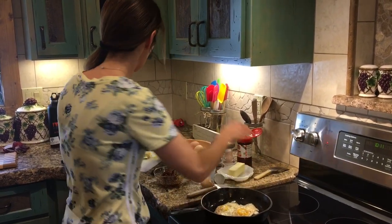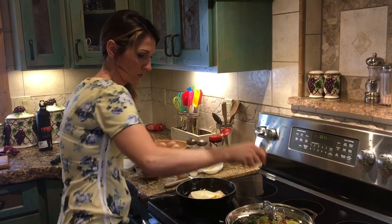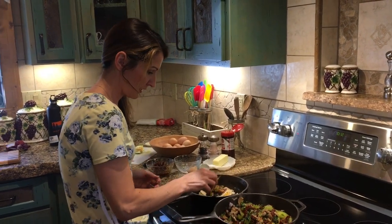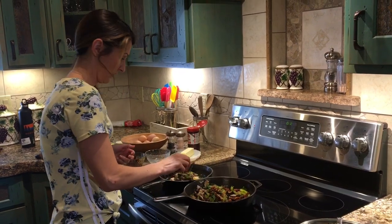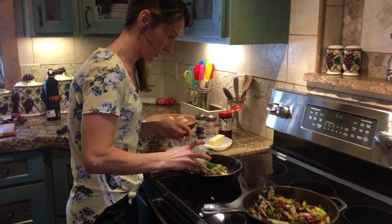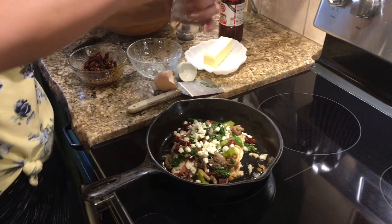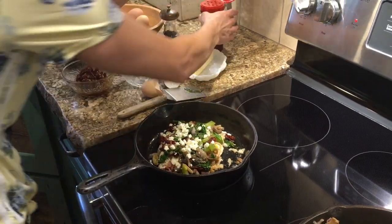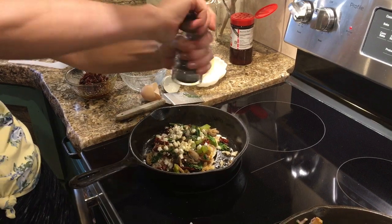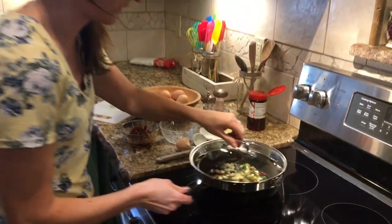I'm going to put a piece of Lacy Swiss on there, then go and put on a lot of these veggies — we probably have more than we need, but I have a couple little kiddos who would love some too. Then I'll sprinkle on some of this feta cheese. Doesn't that look amazing? I'll sprinkle on some salt, just a little bit of seasoning salt and some black pepper, then cover it for just a second and turn it off so the eggs don't get too hard.